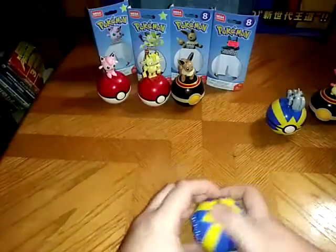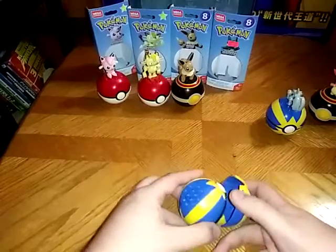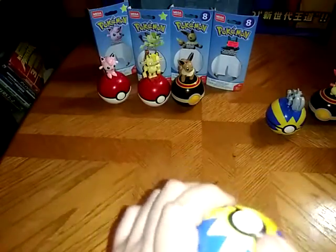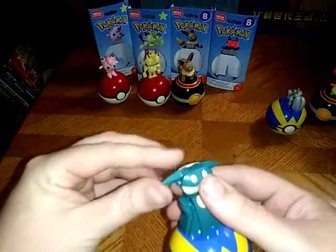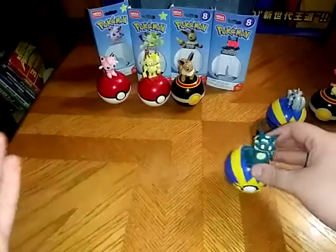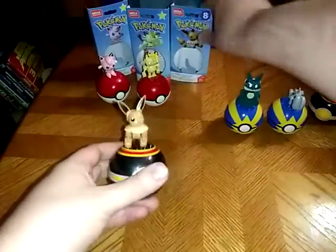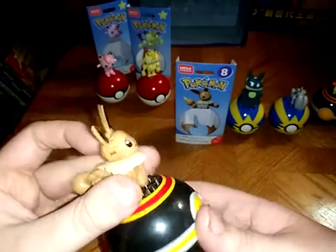Now we're going to put Munchlax back on his stand, because he's Munchlax and he'll eat you out of house and home — just like Scooby-Doo would. I couldn't help the joke. I love the joke. I occasionally like to do it for a little humor. Next on the list in Wave 8 — you guessed it — we got little Eevee.